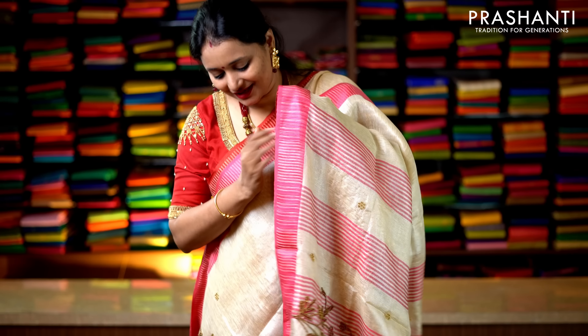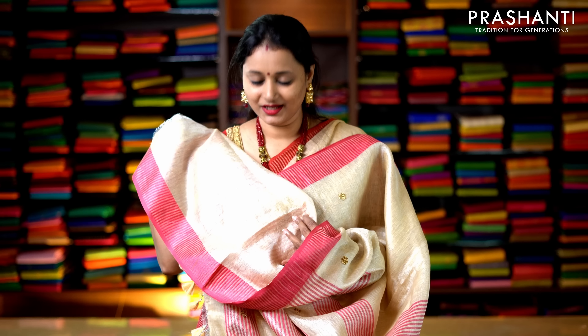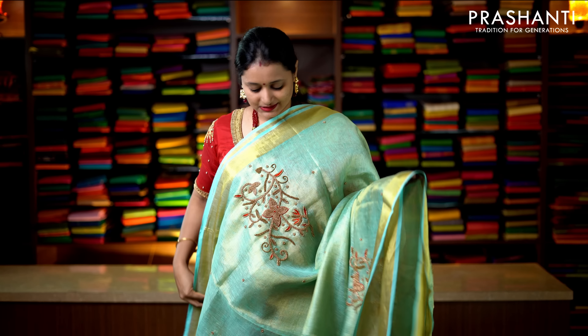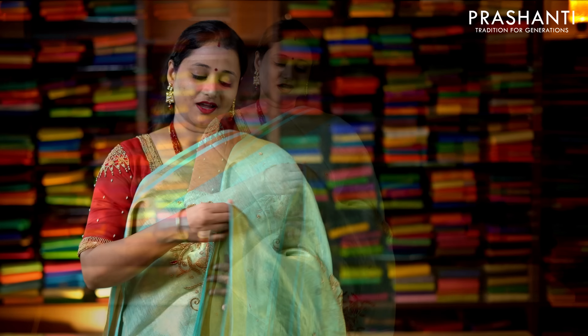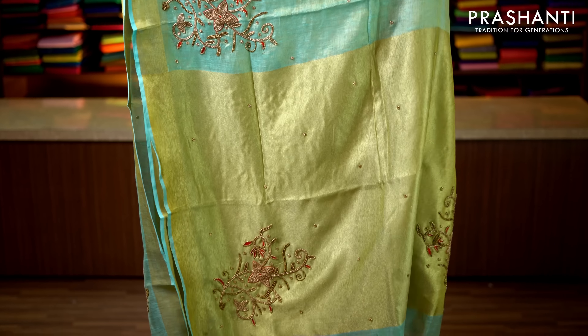This one is green tissue with simple lines of zari running along the border. The body has got beautiful floral embroidered motifs running along the saree with an embroidered pallu, and a running blouse in tissue. Priced at 2960.